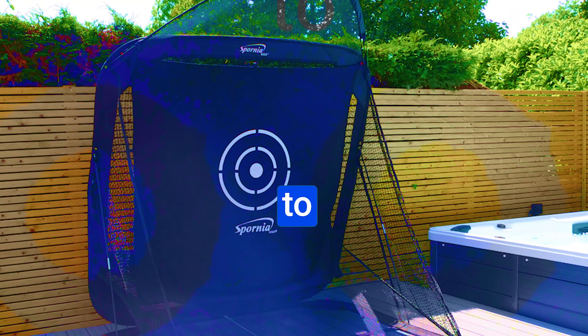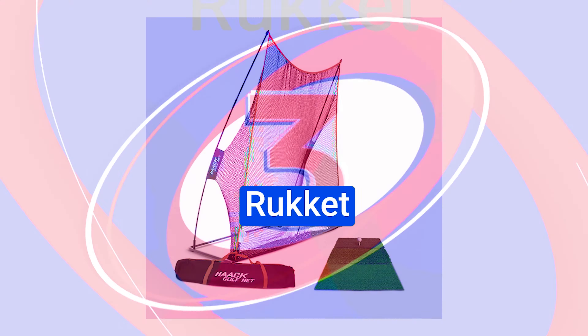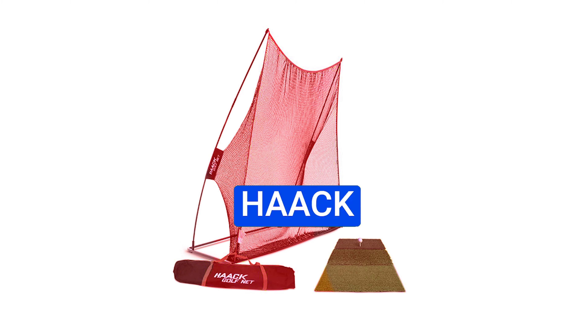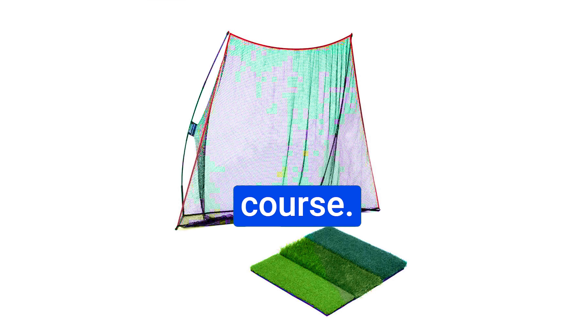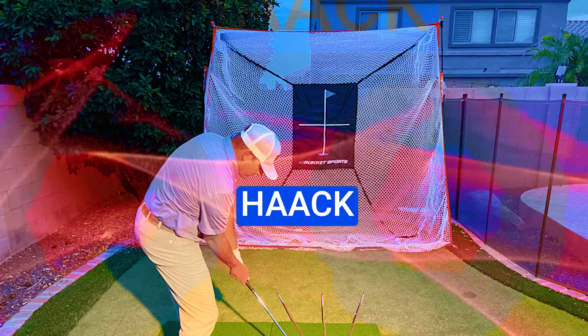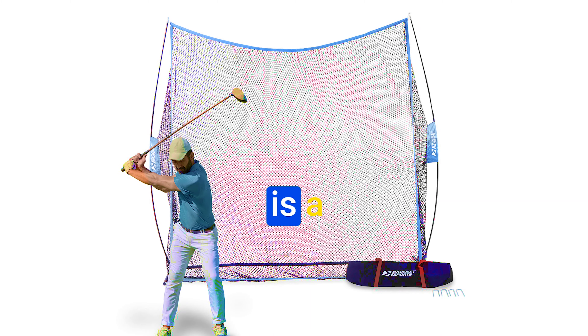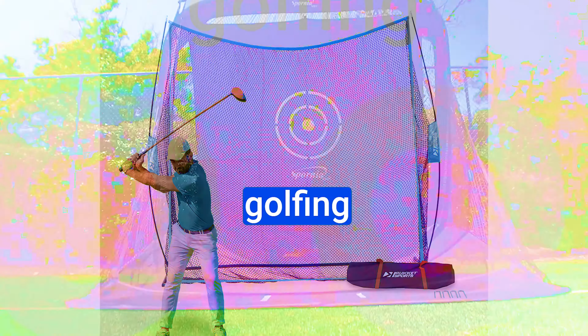Number 3: the Rocket Hawk Golf Net — a true masterpiece designed to revolutionize your game. Rocket Sports has brought us a solution that's about to change the game. The Hawk Golf Net, named after renowned college golf coach Chris Hawk, is a masterpiece designed to elevate your golfing experience.